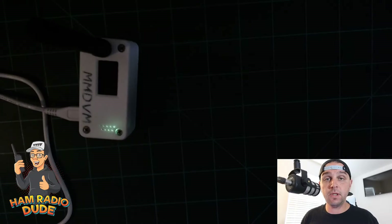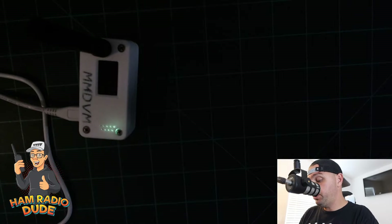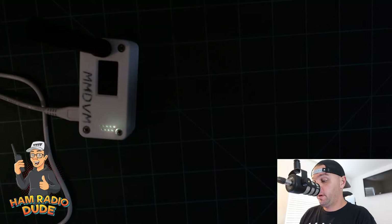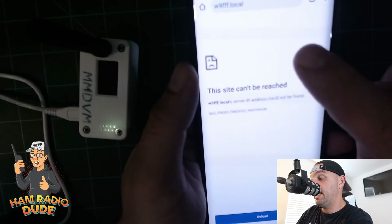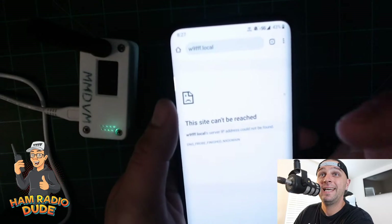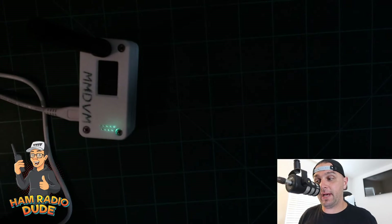I do want to point out one more thing. Generally when you're connecting your MMDVM or whatever amateur radio hotspot you have to your phone's hotspot, you should have the ability to go to a hostname for a web interface. Here's the problem: if I go to w9fff.local — the hostname of my MMDVM — I'm getting 'site cannot be reached.' If I'm on the road, I might need to know that IP address.